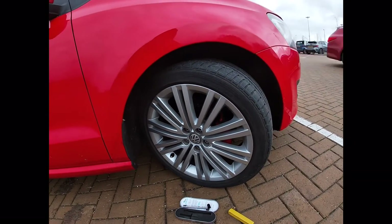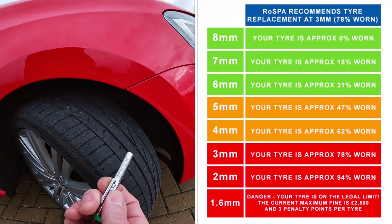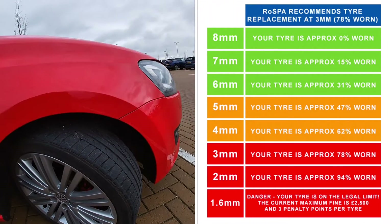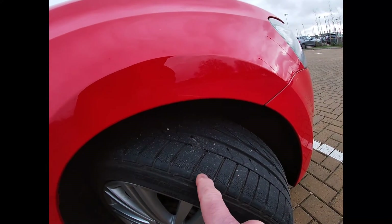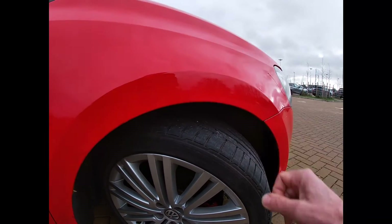So if we look at this tyre at face value it looks pretty good. The tread depth in this instance is actually still measuring between five and six millimetres, and a new tyre is about seven millimetres. But if we look a bit closer here, we can start seeing some very fine hairline cracking beginning to appear, often referred to as dry rot. Certainly some deterioration, and it would imply hardening of the rubber.